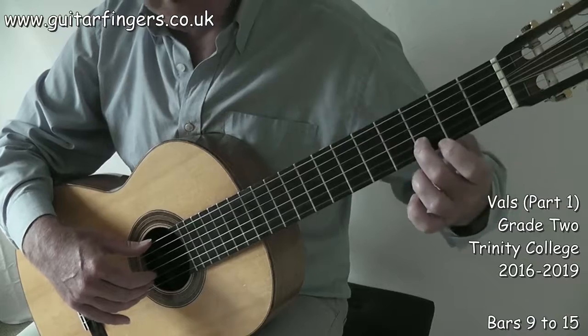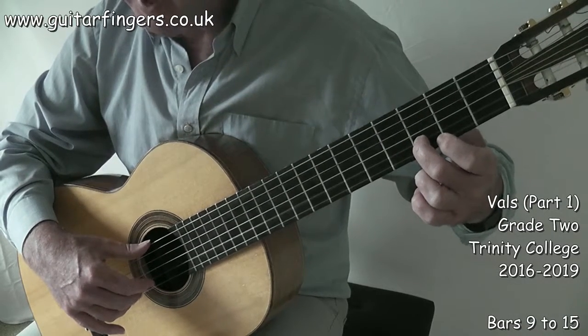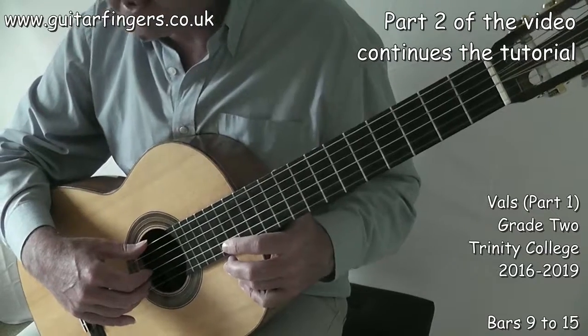In this part of the song, finger two has just been moving from D to C sharp, back to D, back to C sharp — that's all that's happening. So we're using finger two as a guide finger.